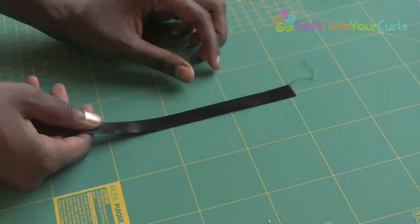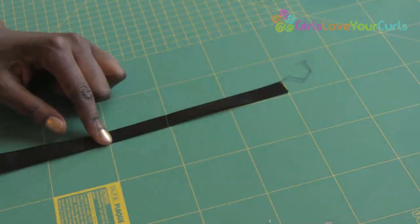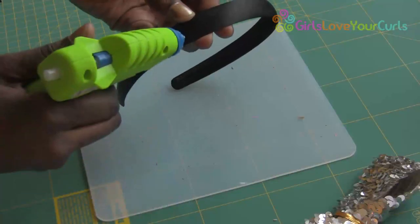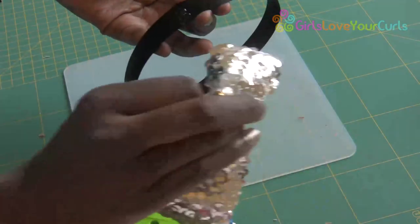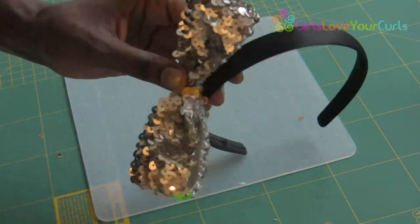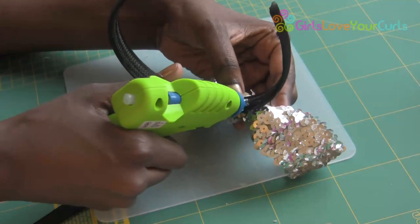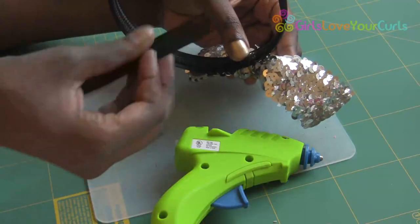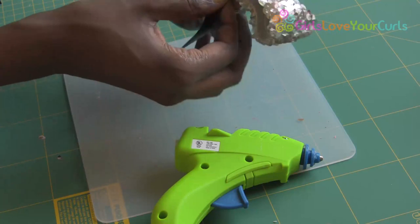Next, I cut a 2-inch strip of contrasting ribbon. Place some glue on the headband where you want your bow to sit, and then attach it. Then, place glue on the other side of the headband, and begin to glue the contrasting ribbon around the headband and the bow.